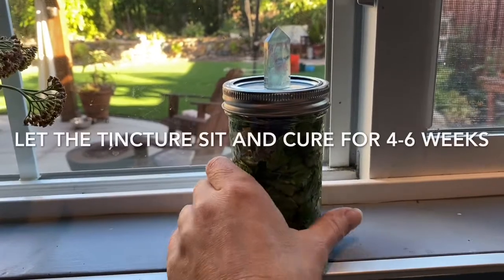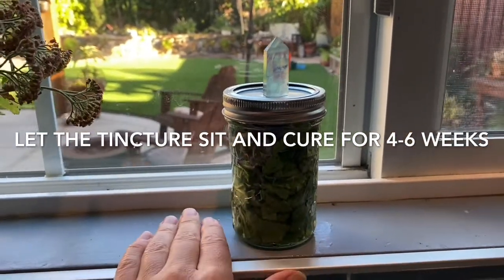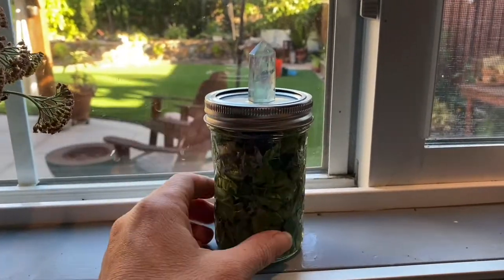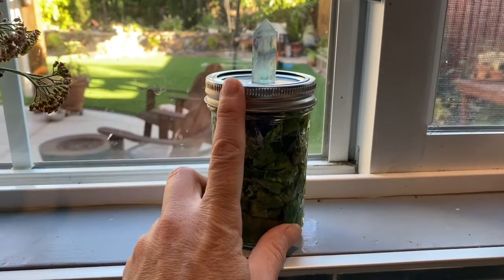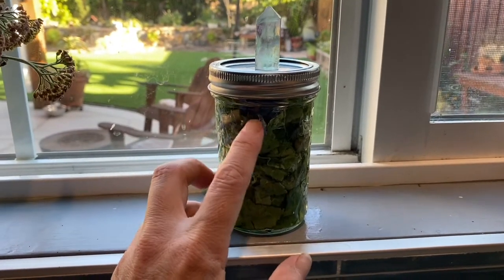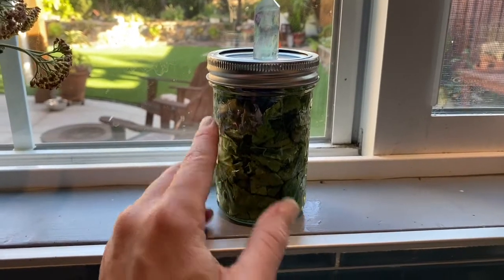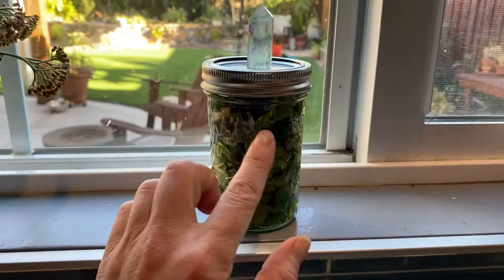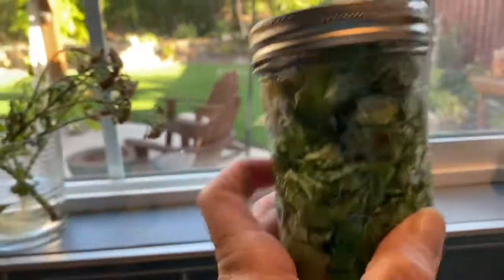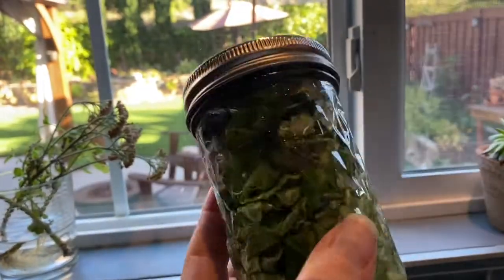Let this tincture sit and cure on your windowsill for about four to six weeks. Especially during the first week, come back daily, open it up, and make sure the plant material is still covered by the vodka. You may need to add a little more vodka if some has been absorbed by the plant material, so check on that throughout the first week.